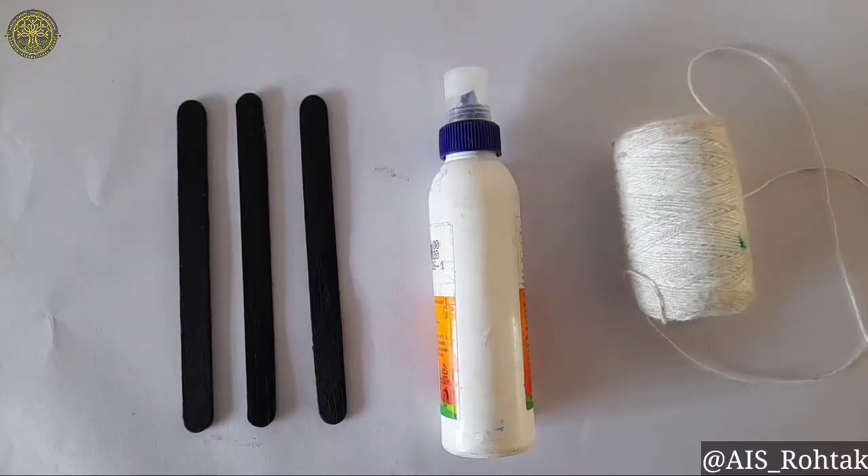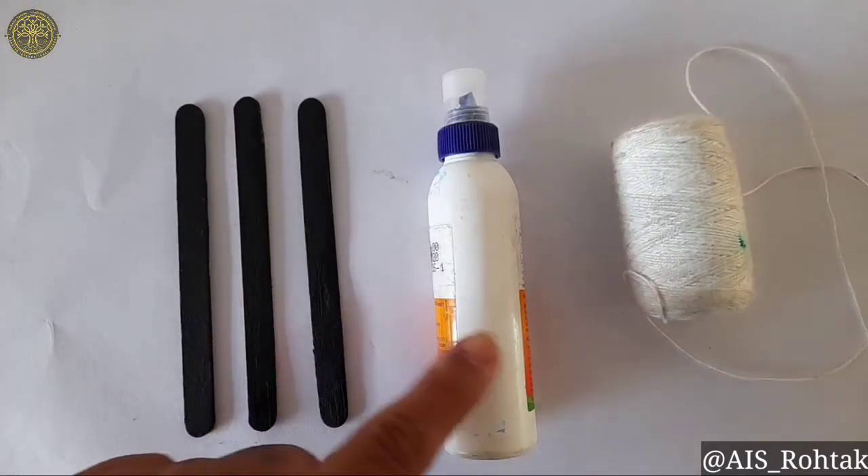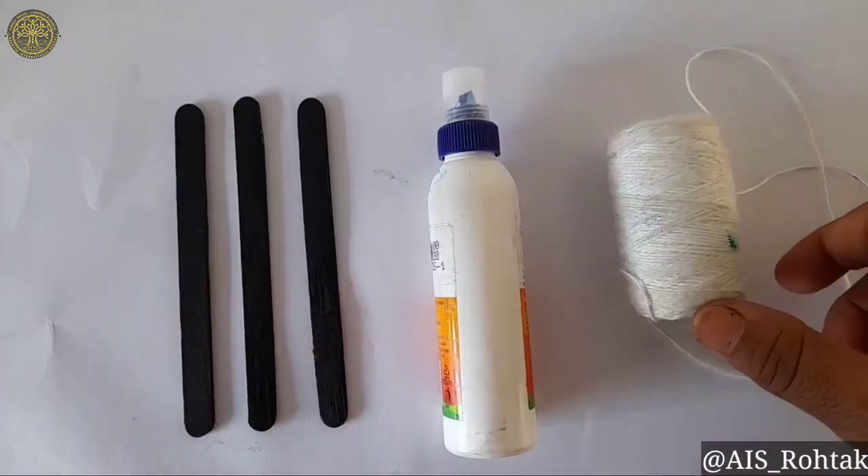To make the spider web from ice cream sticks, the materials you require are three black color ice cream sticks, fevicol, and thread.